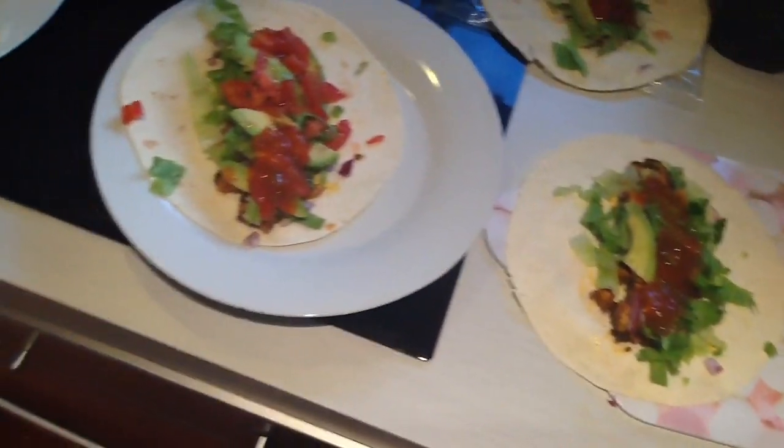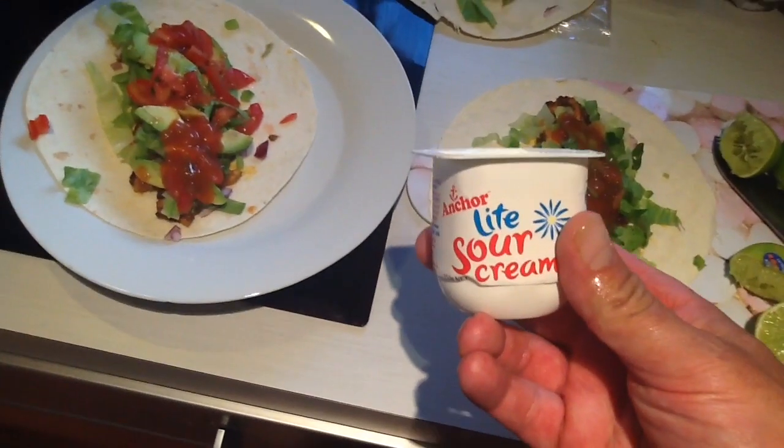Oh, where did that come from? Cream cheese? Yeah, why not — actually wait, I made a bit of a boo boo. I wasn't meant to use cream cheese. I'm gonna use sour cream instead.